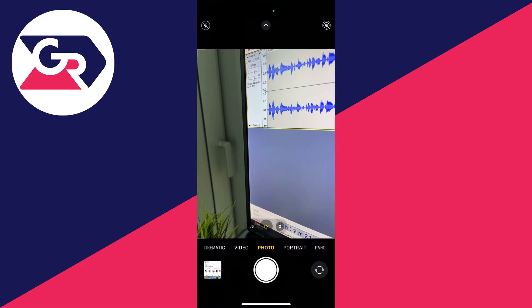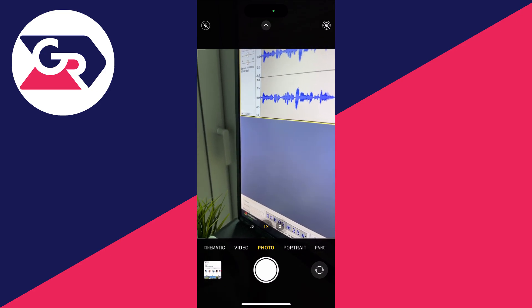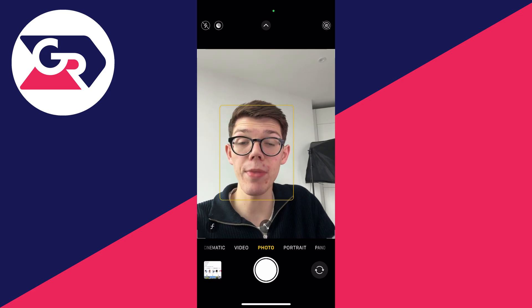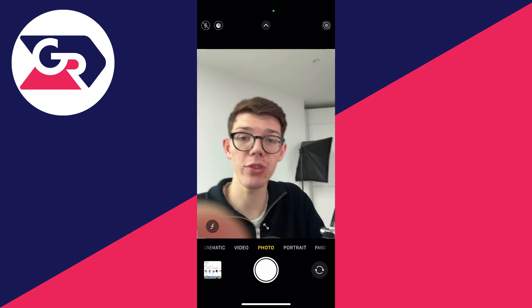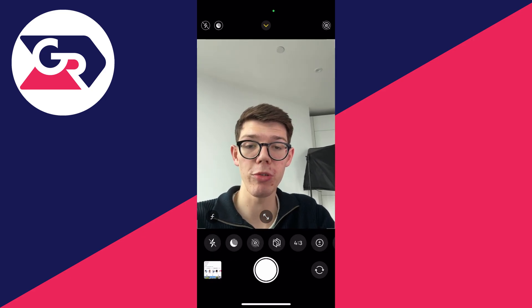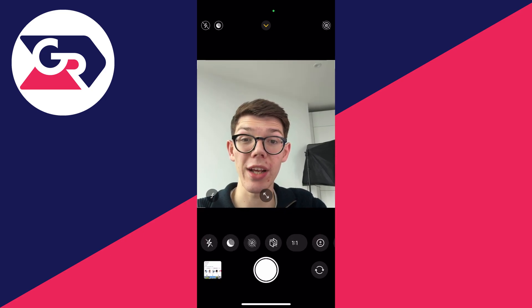First, open up the camera app. Then switch to the selfie camera, which is the front camera, by clicking the rotate button in the bottom right. At the top you'll see an arrow pointing up — click on it to open options at the bottom, then click where it says 4x3 and select square.